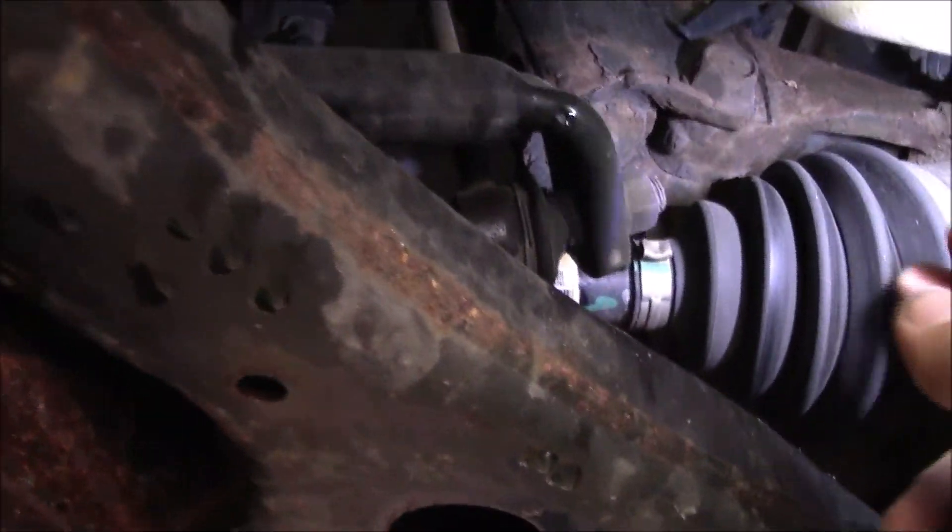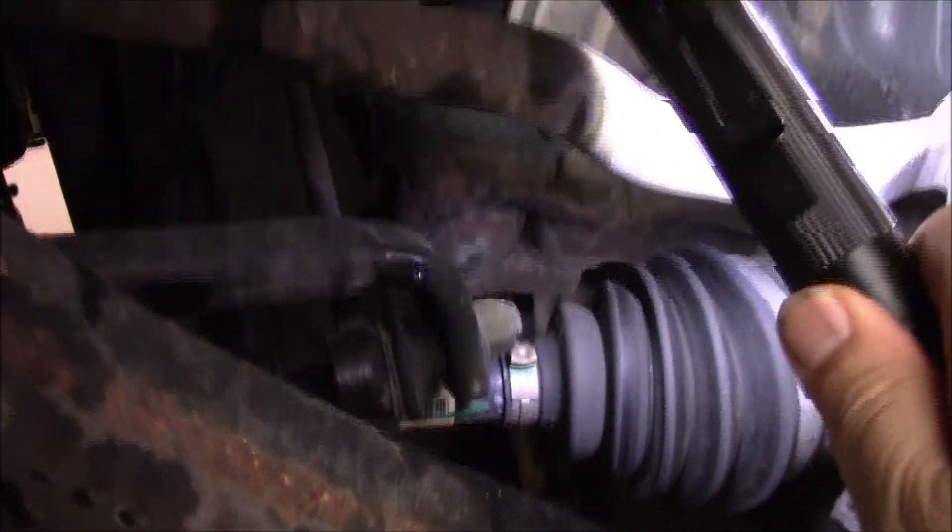We're going to test the ball joints, tie rod ends, and all that. There seems to be just a little bit of play over here, but other than general rust it doesn't seem so bad. None of the boots are torn, which is a good sign. When we do the valve cover gasket we'll probably put in new iridium plugs too at 200,000 miles. There's no grease leaking out — the boots are still good, factory originals at 200,000 miles. That's actually doing pretty well.